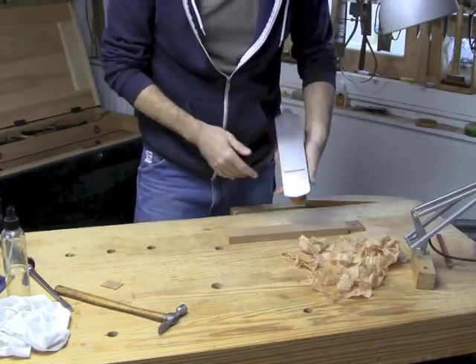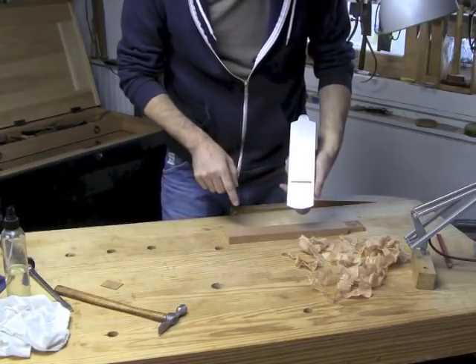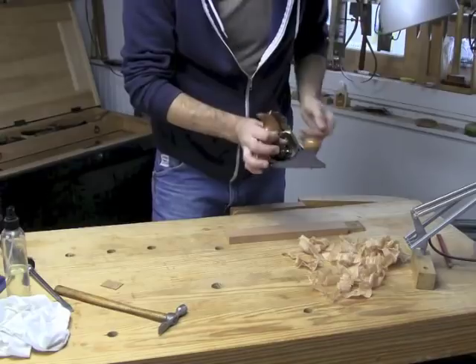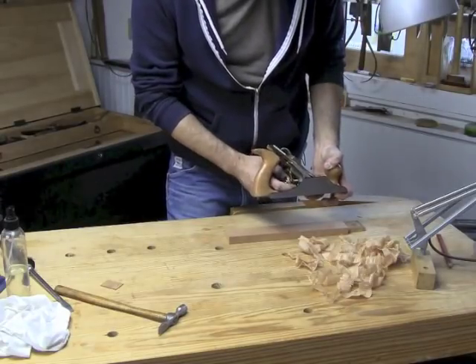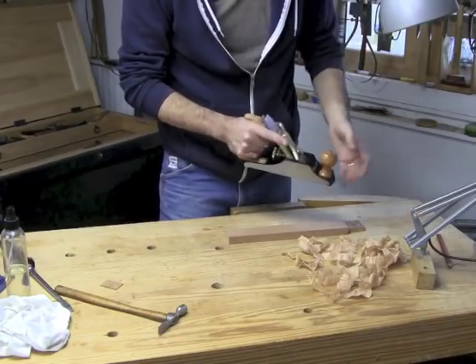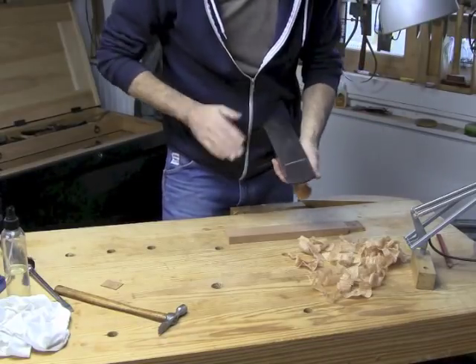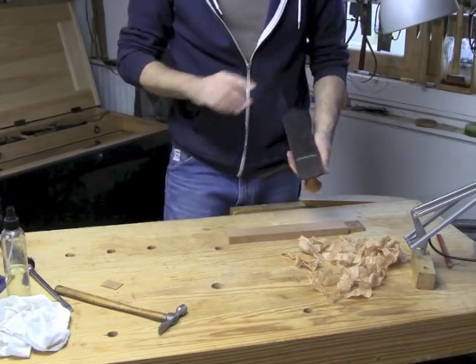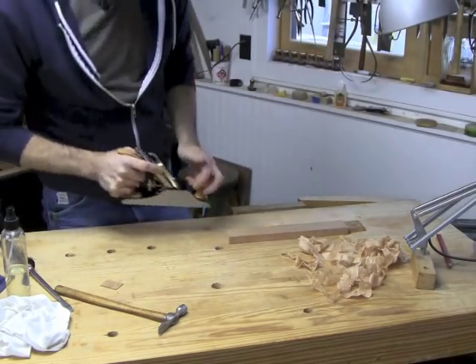There's no need to go looking for trouble — I can just get to work with this plane. One last thing: if you're getting tear-out, you can close up the mouth by adjusting the frog adjustment screws in the back, or in some cases the whole frog has to be disassembled and moved forward. But if you're not getting tear-out and the plane isn't clogging, don't mess with success.